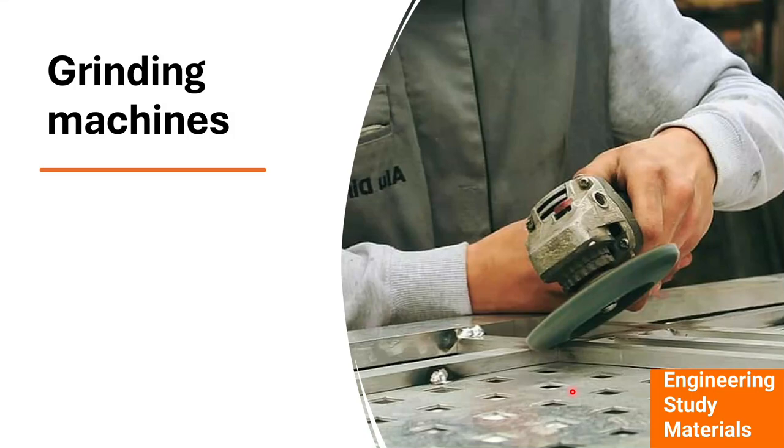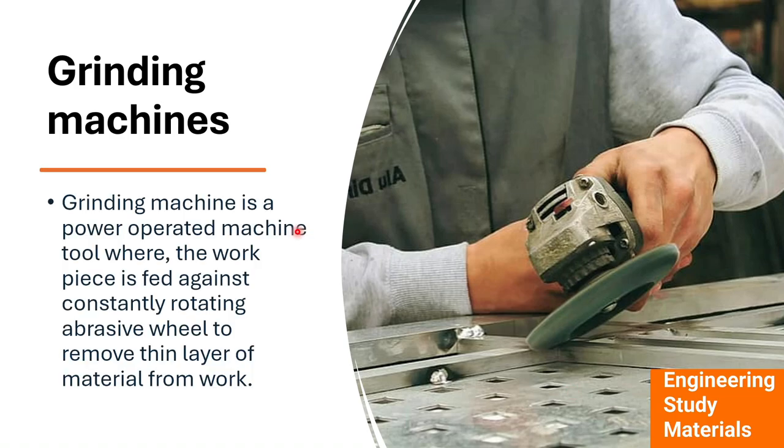In today's video we will discuss the grinding machine, its principle, its process, and the abrasives. A grinding machine is used when a product produced in the factory needs its surface finished — the surface has to be smooth, otherwise the customer faces difficulty. A grinding machine is a power-operated machine that can be portable as well as fixed, and its wheel contains abrasive materials.